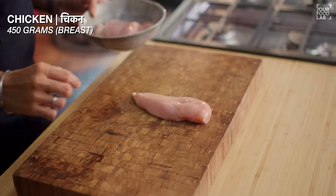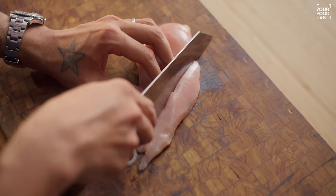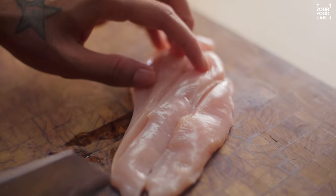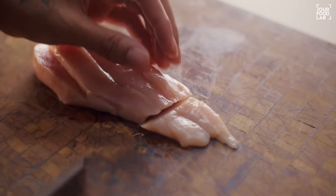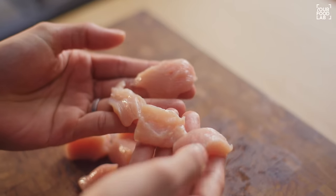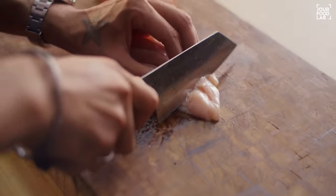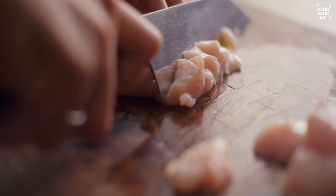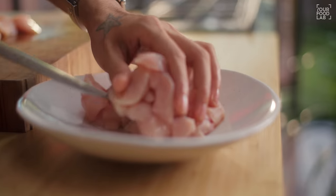Now let's talk about how to cut the chicken — that is also important. I have brought the chicken breast here. You have to cut it diagonally in small slices. You should cut at a little diagonal. Once you have cut the long strips, then you have to cut them into cubes. If you don't have perfect cubes, you can cut it randomly, but don't cut very small cubes. In this way, cut all the chicken. Once you have cut the chicken, transfer them into a bowl.